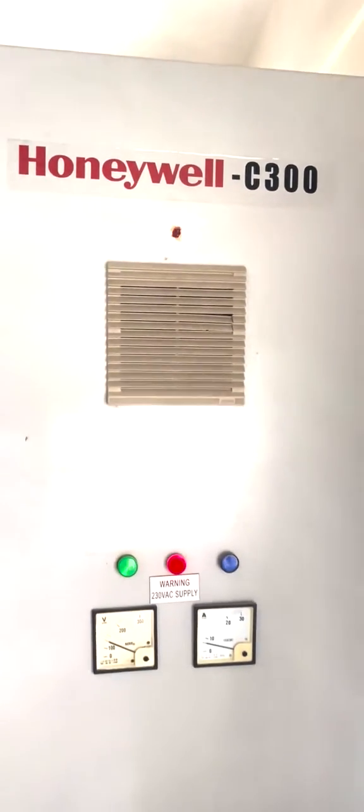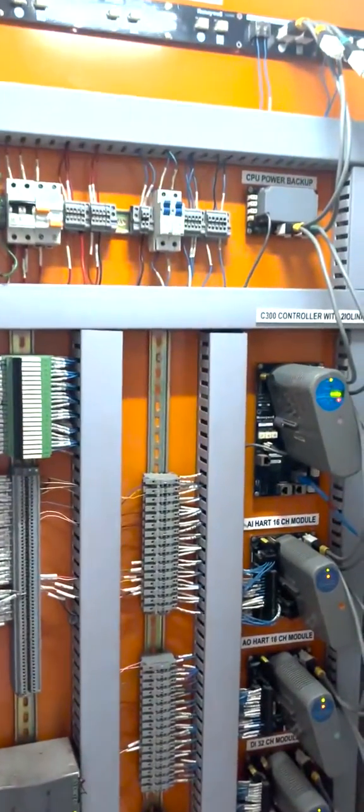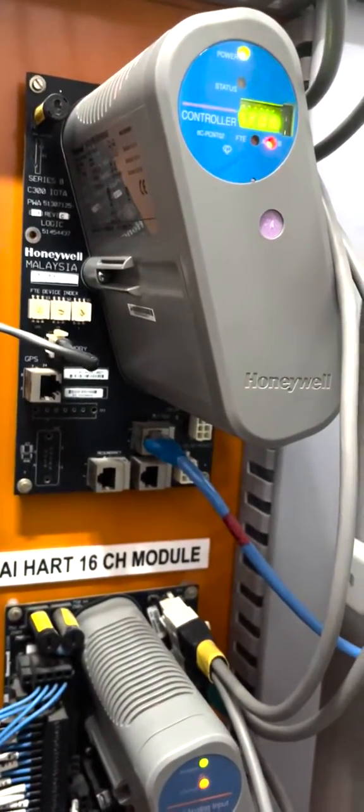This is your Honeywell DCS control panel. And as you can see, this is your Honeywell controller. The model of this controller is Honeywell EPKS C300 with two I/O links. And this is a stand-alone controller.